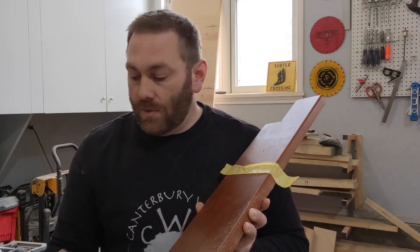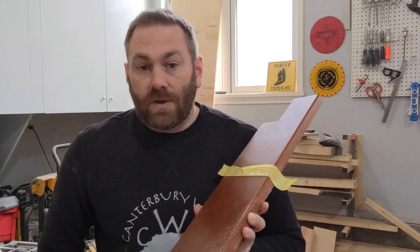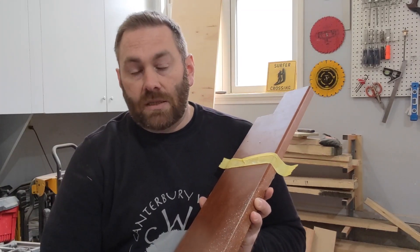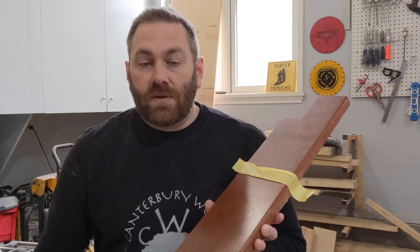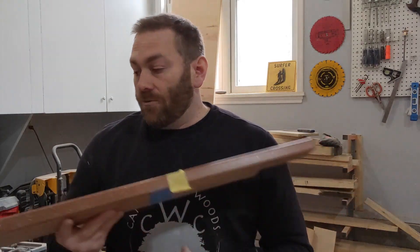I'll keep doing that with the coats until I feel like there's a uniform finish. This definitely goes for a lot of my customers — I use General Finishes on top for a lot of the furniture, so you can get this online and do it. Even if not, you can do this on most furniture depending on what the top coat was. I've refinished all different kinds of furniture — furniture with lacquer on it, shellac, anything like that.